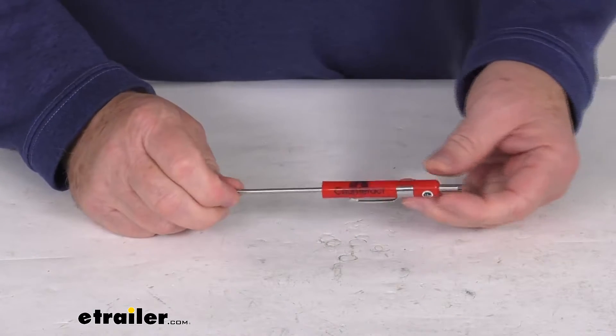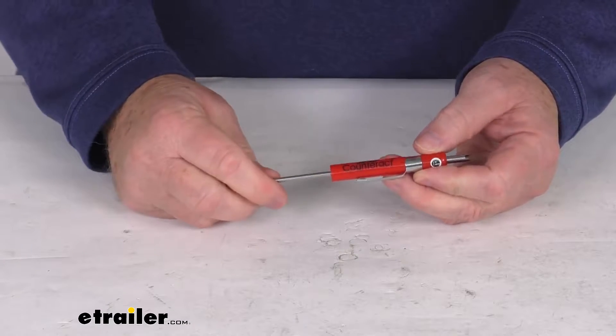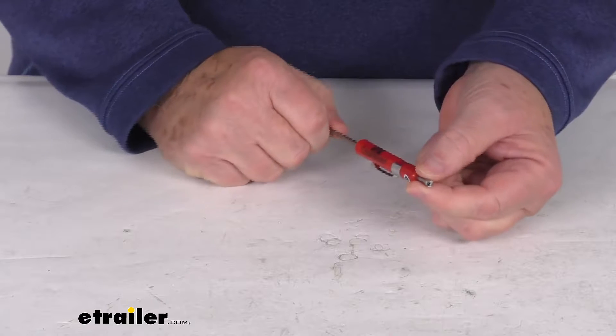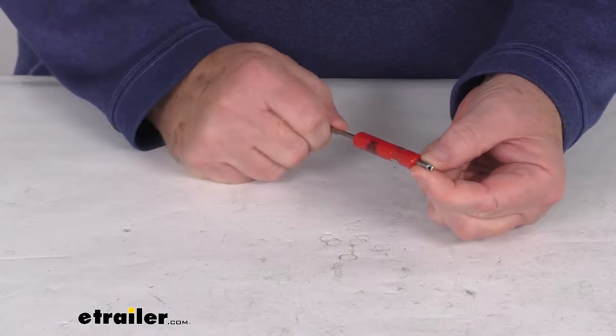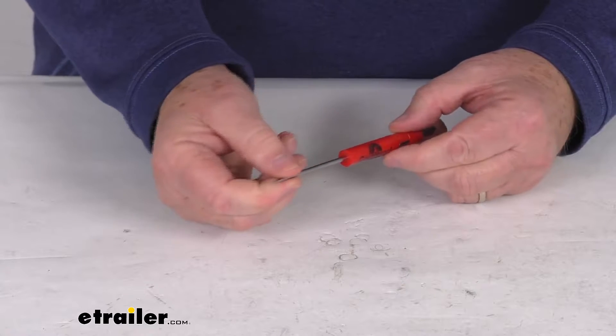Hello everybody, this is Jeff at eTrailer.com. Today we're going to take a look at this Counteract Valve Core Remover and Flathead Screwdriver. This will let you remove your existing tire valve core with the handy valve core remover on one end, and on the other end is a small flathead screwdriver.